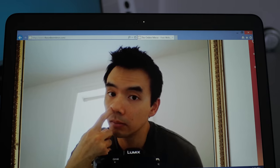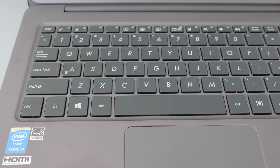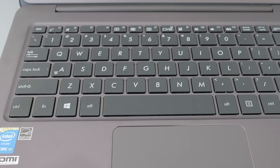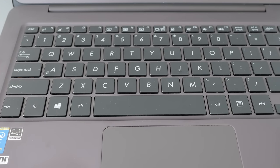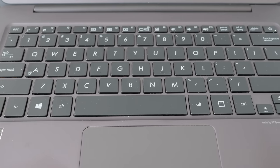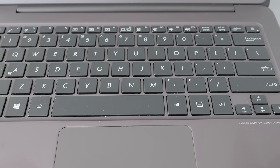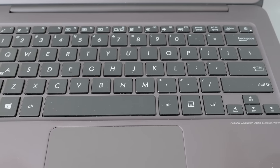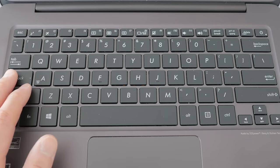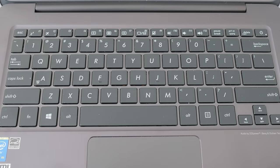The keyboard is okay. The first couple of days I was using it I didn't really like it. It has a very short travel — I think it's less than one millimeter — and it doesn't feel particularly clicky or tactile, but it gets the job done. It doesn't feel cramped, but I don't love it. I think it's a very average keyboard. It doesn't have backlighting, but I'm one of those people that turns off backlighting so I'm okay with that. The caps lock key does have a little LED to let you know when it's on.